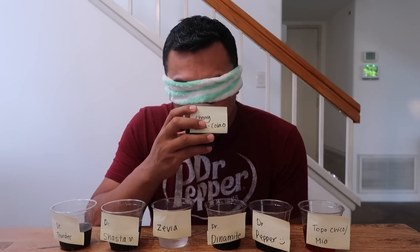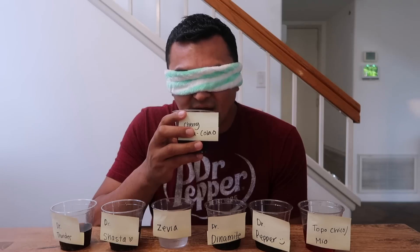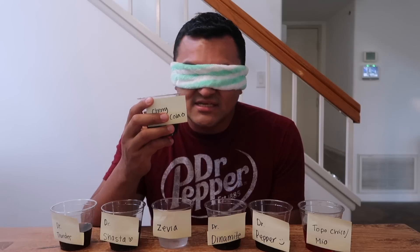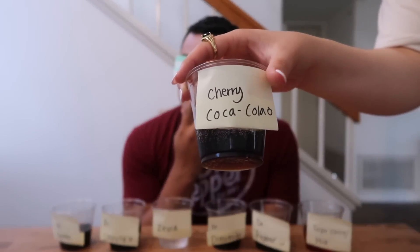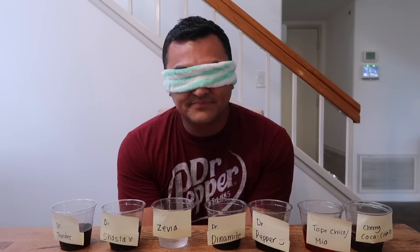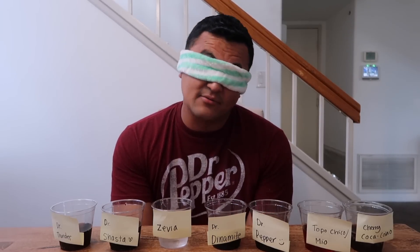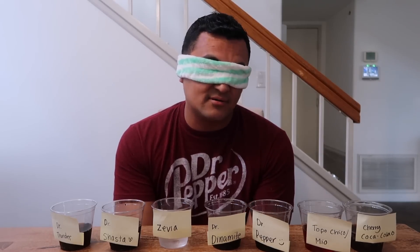Okay, this one's different too. I hate this. You're not going to guess any of them Dr. Pepper? I swear they're so similar, I can't even identify. I want to say this one's Dr. Pepper. I don't know why. I'm so confused. I just want to find Dr. Pepper. I want to say that one's kind of like Dr. Pepper, but I could be wrong. That was the closest one to Dr. Pepper that I think, but I could be wrong.